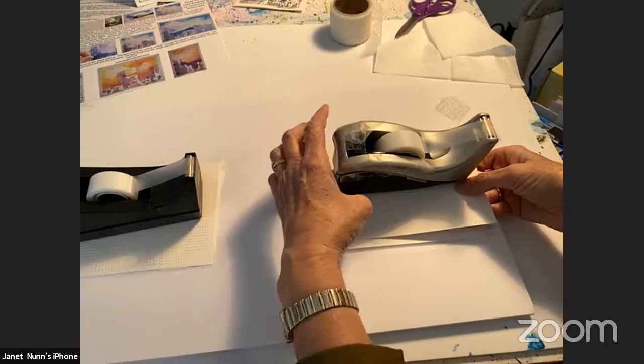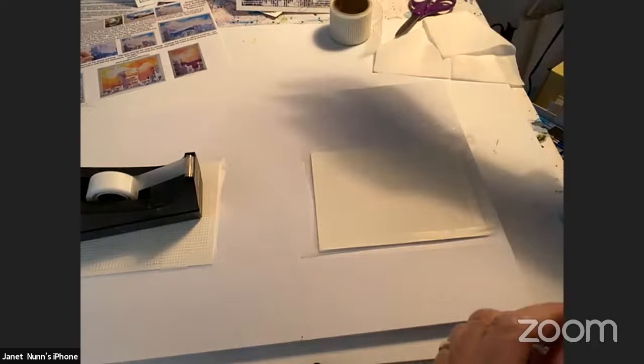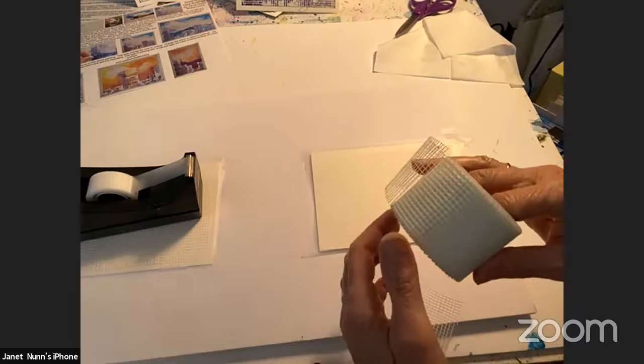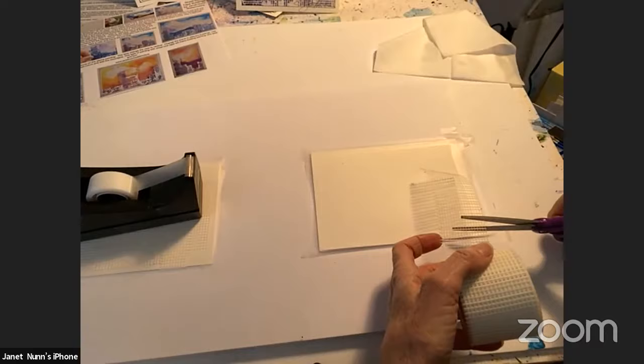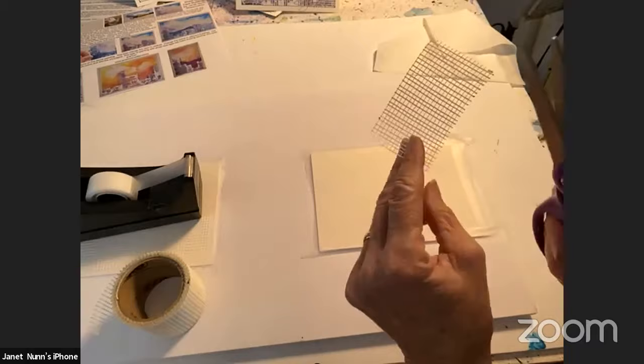Today we're going to be doing some fun buildings, and people always say they hate doing buildings. But with something like sheetrock tape it just takes all the problems out of making buildings, especially for an artist that has to draw and paint every single one of those little lines. I cut off the sheetrock tape — the reason why it's so cool is it has a sticky back and it already has the windows done.